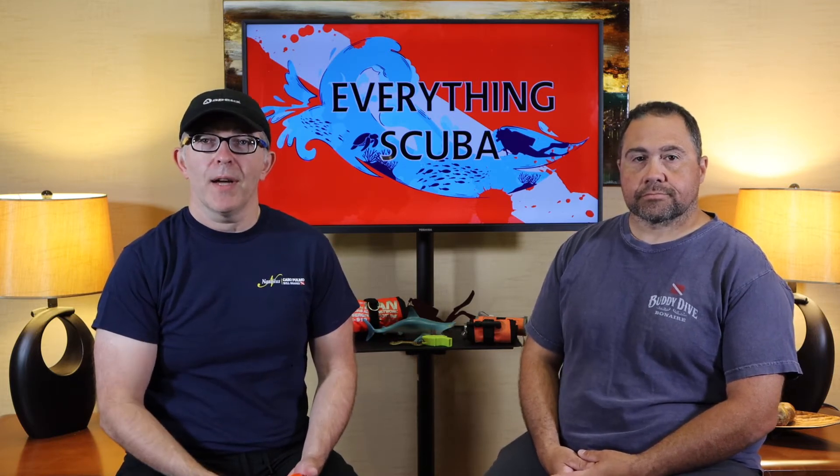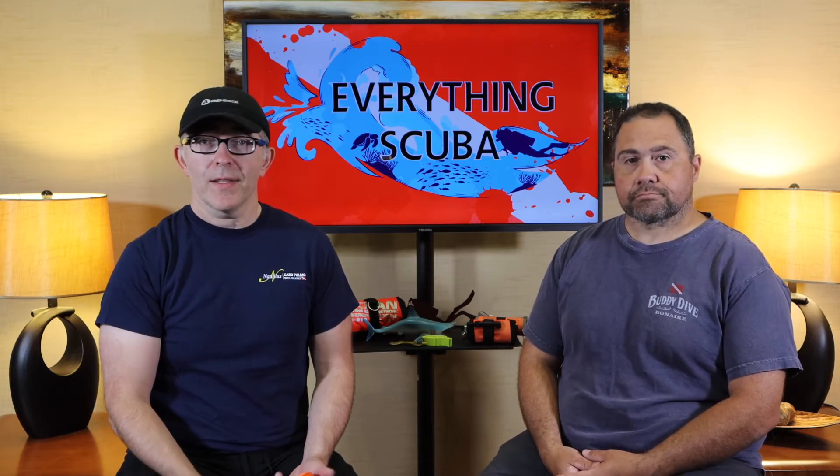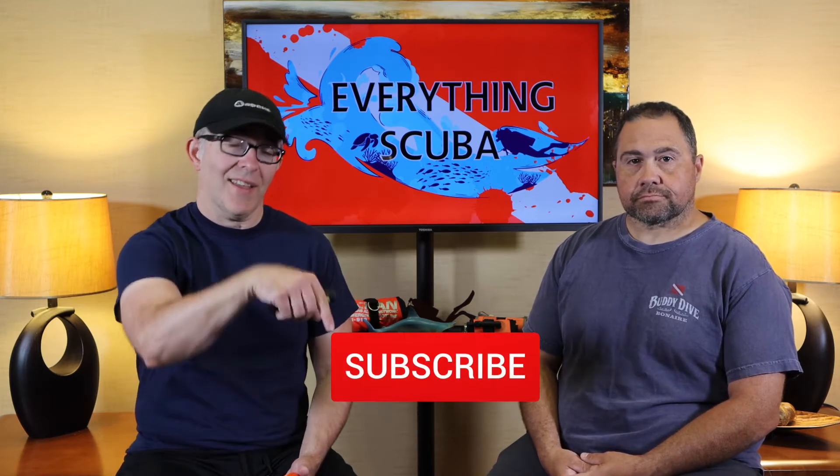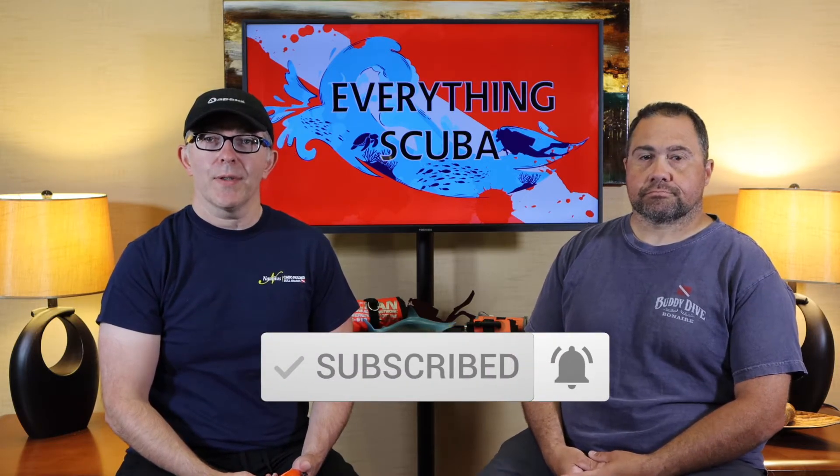If you're a diver, you want to be a better diver, know more about diving, or you want to learn how to scuba dive, this is a great place to come visit. So click that subscribe button, ring the notification bell — don't miss out on upcoming episodes.